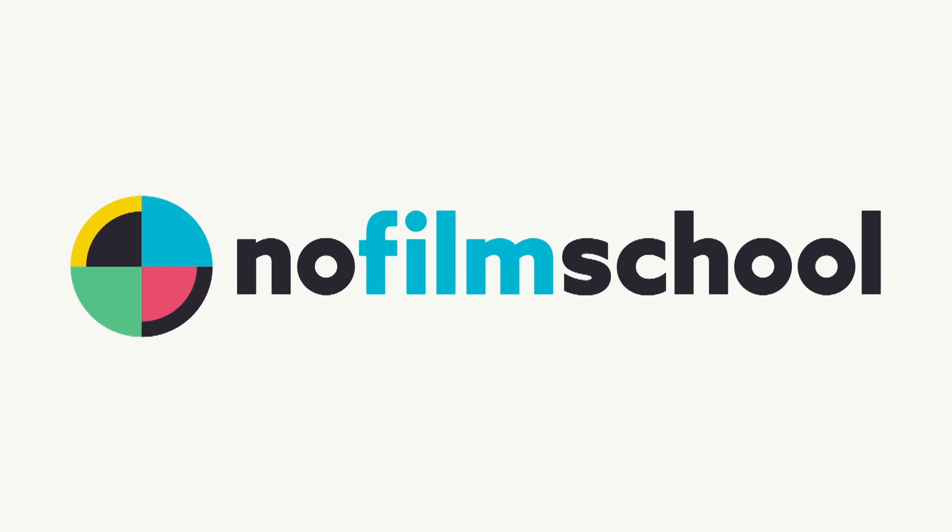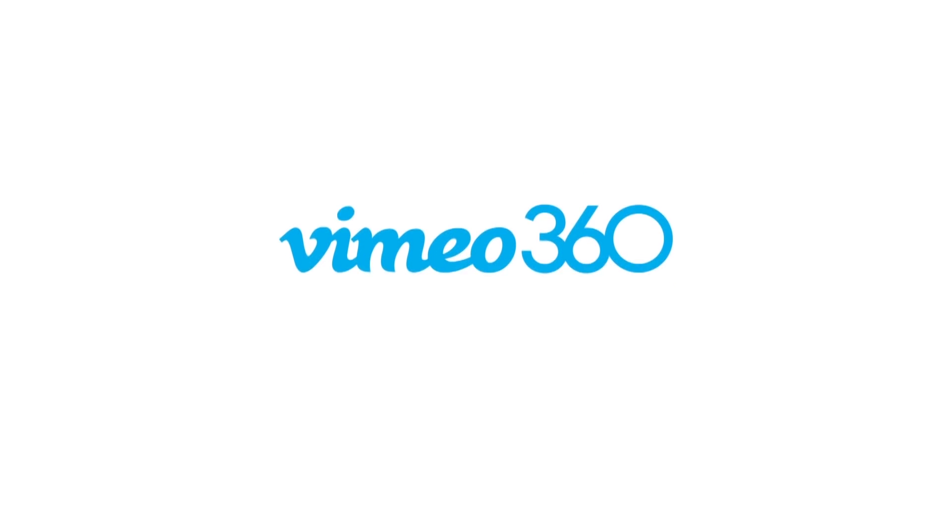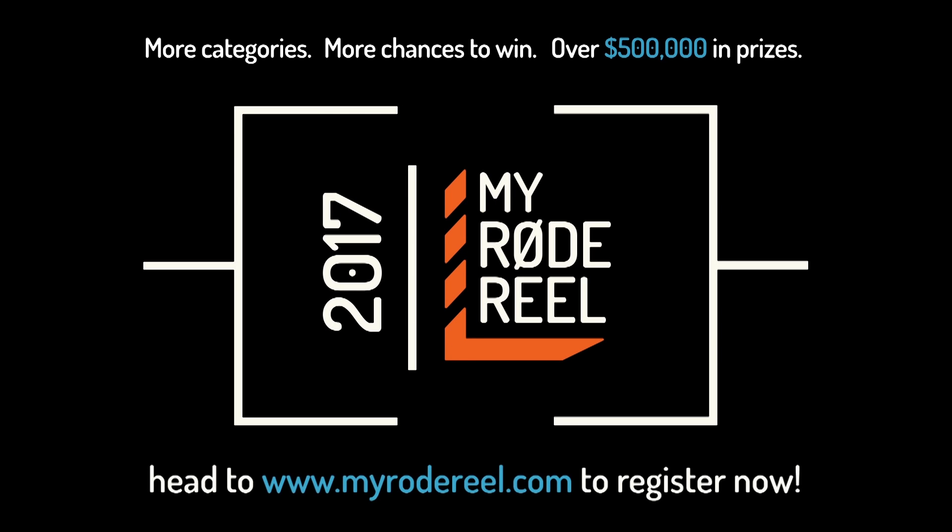No Film School's coverage of NAB 2017 is brought to you by Black Magic Design, amazing solutions for film post-production and television. Vimeo, the new home for 360 video — learn more at vimeo.com/360. My Rode Reel, presented by Rode Microphones, back with more categories, more chances to win, and over $500,000 worth of prizes.